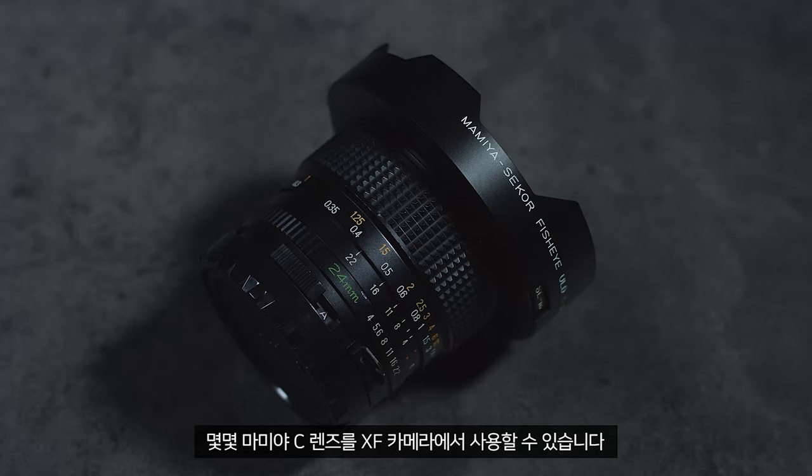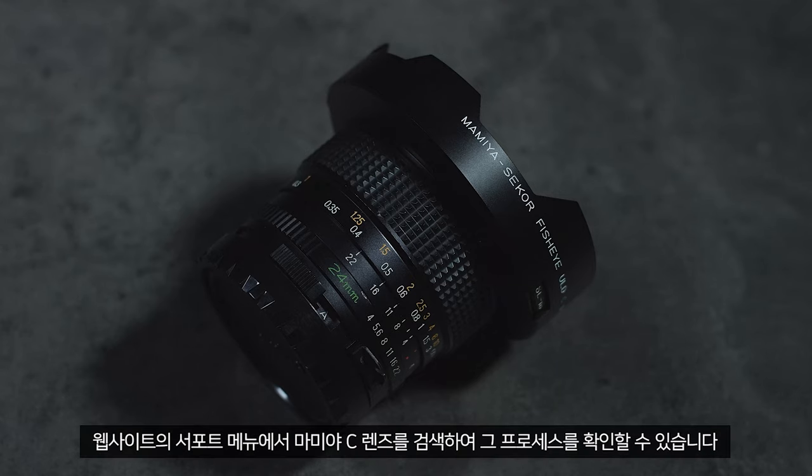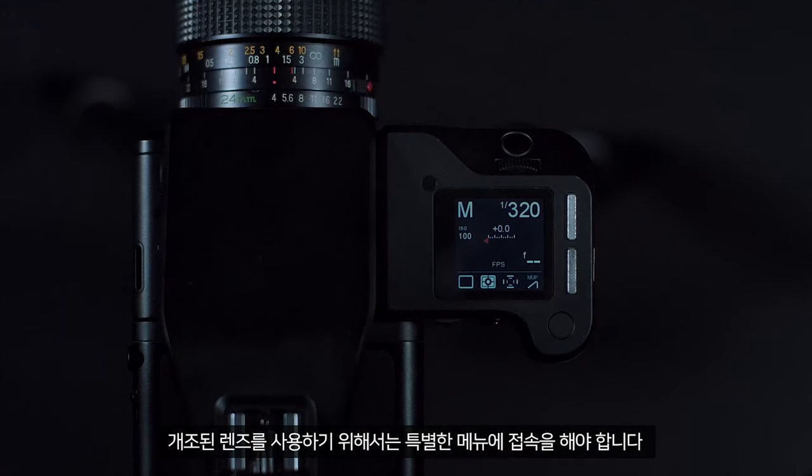It is possible to use some Mamiya C lenses on the XF camera. These must first go through a small modification process, which you can see by searching for Mamiya C lenses in the support part of the website. Once modified, these lenses can be used, however a special menu must be accessed to use this lens.